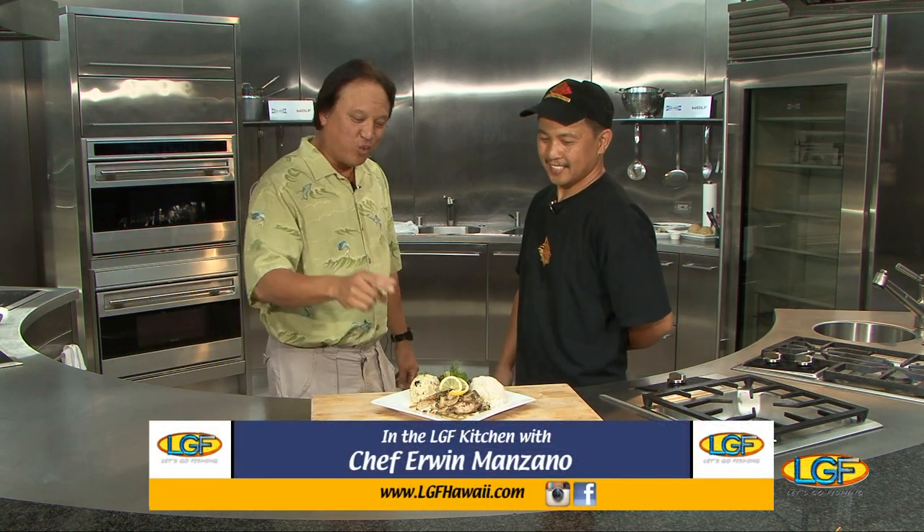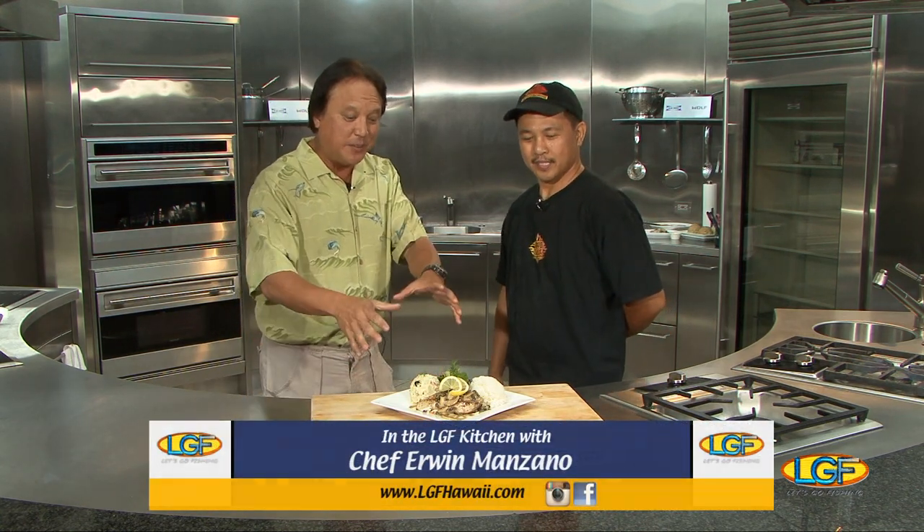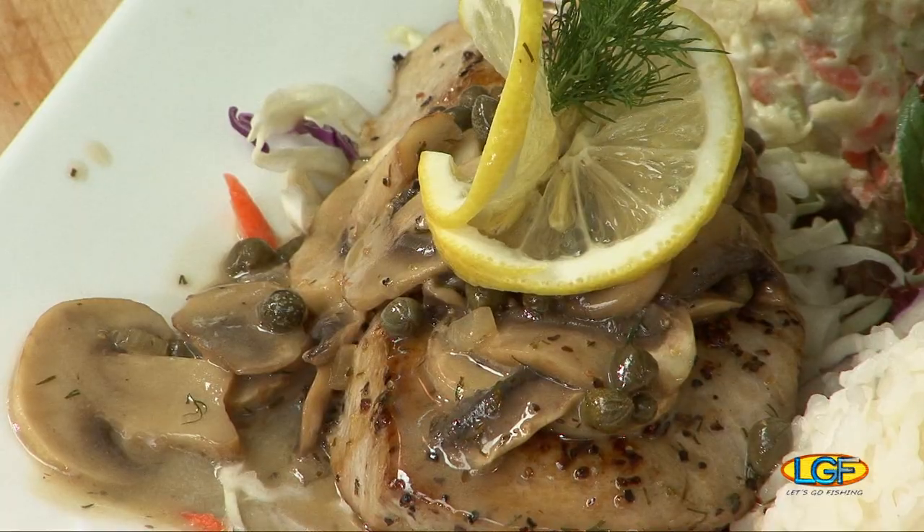Hi, welcome back to the show. If you just joined us, we're with Erwin Manzano from Good to Grill in Kapahulu. Chef, terrific looking dish. Can you describe this again for us? Again, this is a kajiki seared with a lemon butter caper sauce with mushroom and a little bit touch of dill. You seared it. Yes, we seared it.